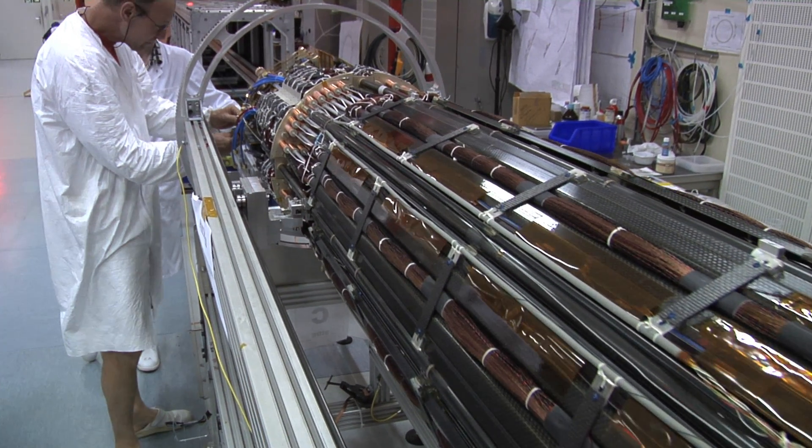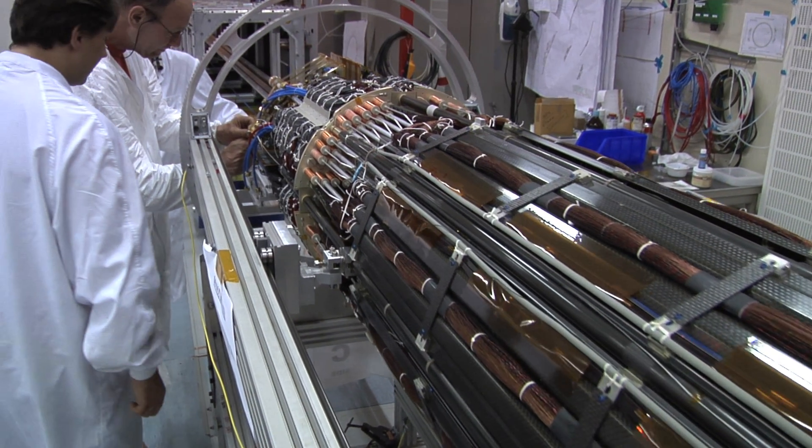The way these detectors are made is often described as like an onion — several different layers, many, many layers actually. The pixel detector consists of the three smallest layers in ATLAS until we inserted the IBL, which we just finished. That fourth layer, the IBL, is now the innermost layer. IBL stands for Insertable B-layer, insertable because it was inserted inside of the pixel detector.